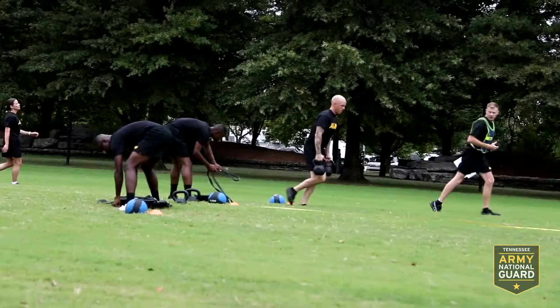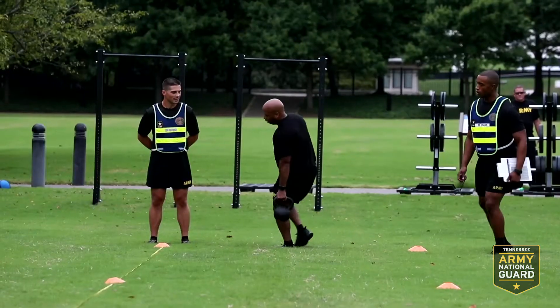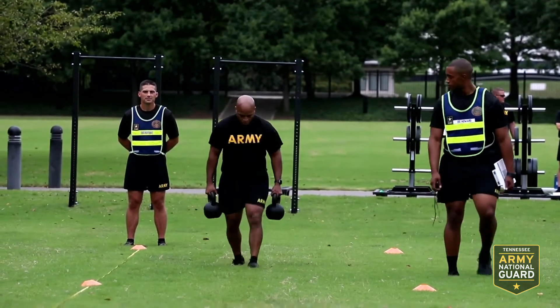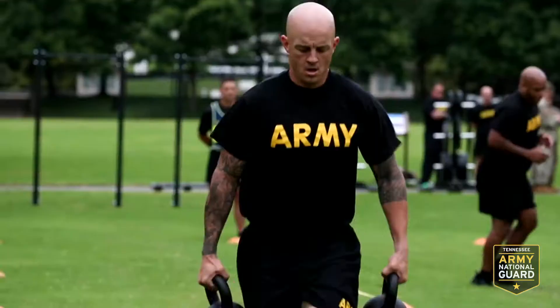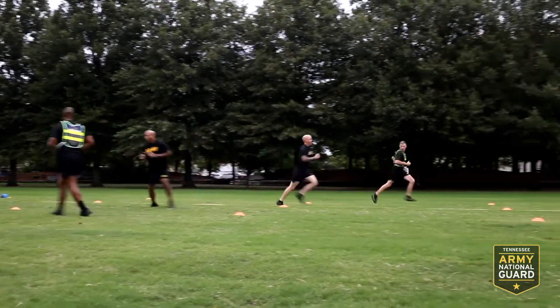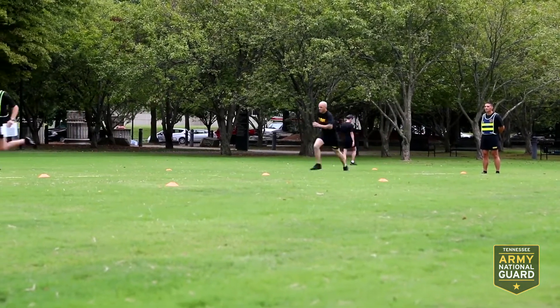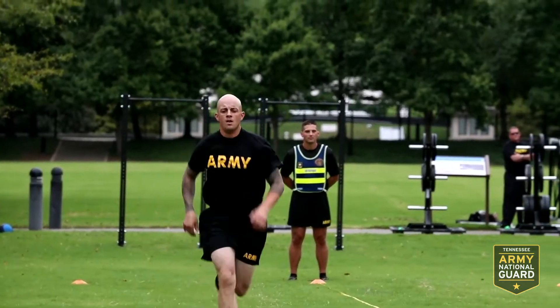Then they will secure the kettlebells and go all the way down to the far line where their foot will touch the line. They will then come all the way back, set the kettlebells down in a controlled manner — not throwing or tossing them — and then sprint down where their hand and foot touch on or beyond the line, and sprint back, completing the event.